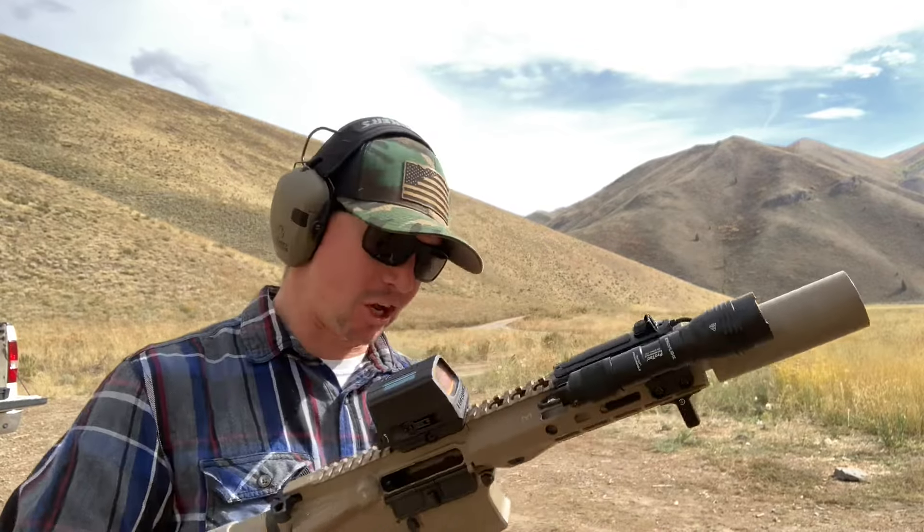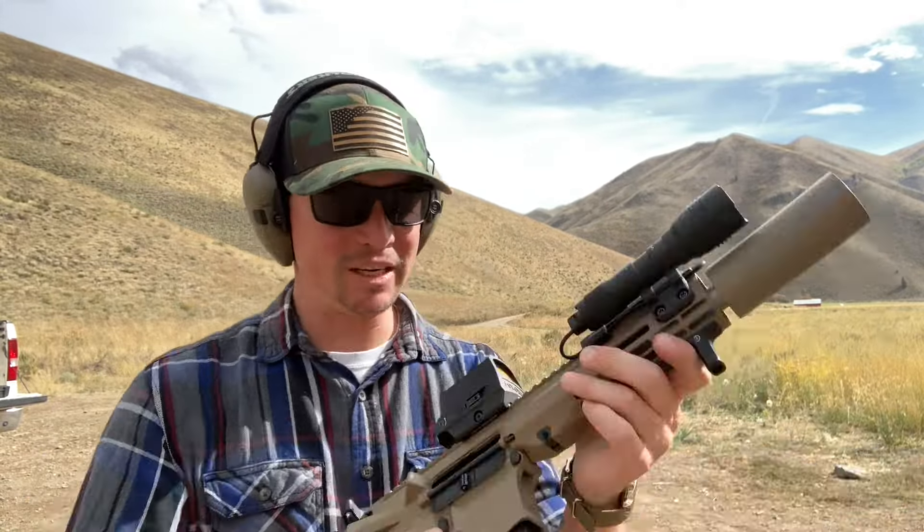Things are looking good. That first magazine had 20 supers and 10 subs. This one's all subs, two different brands though, because I wanted to try and see if the ammo might have been part of the problem. Maybe it wasn't, because the subs in that last mag were the same ones I was running last week. But let's see how this does.